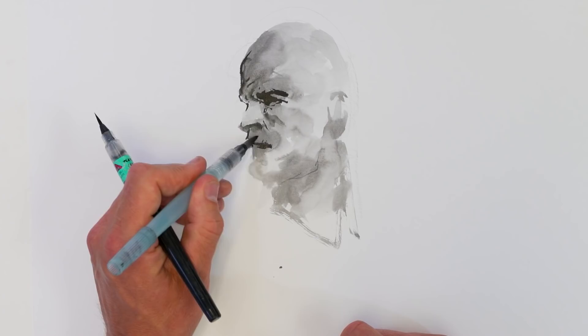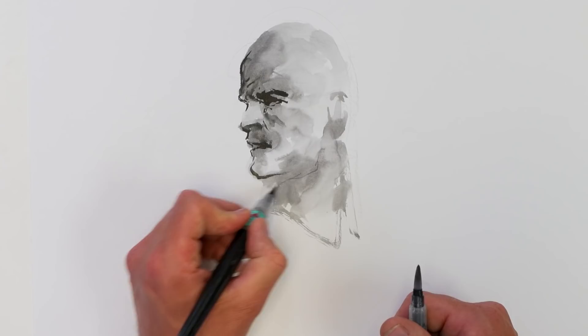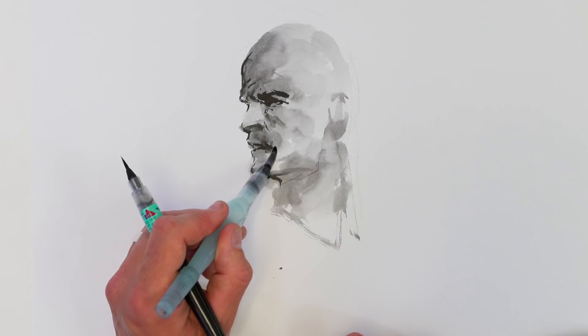It's quite nice because it adds a looseness and a kind of painterly feel to your drawing. Essentially I'm only drawing here — it's not a painting — but just moving the ink around really quickly.